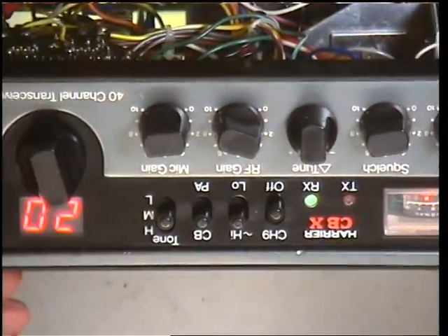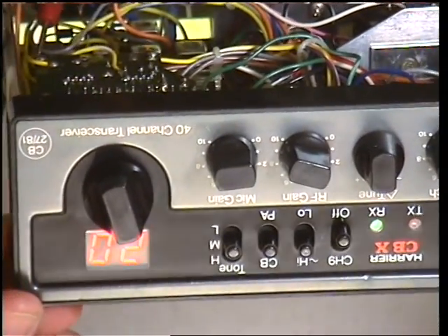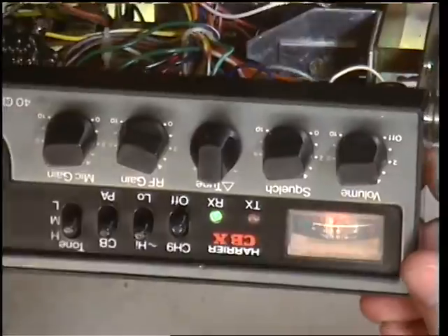Today we've got a customer's repair. It's a retail repair — we don't normally do retail repairs. It's something he's bought on eBay and he needs it just checking out because he can't be heard on it.